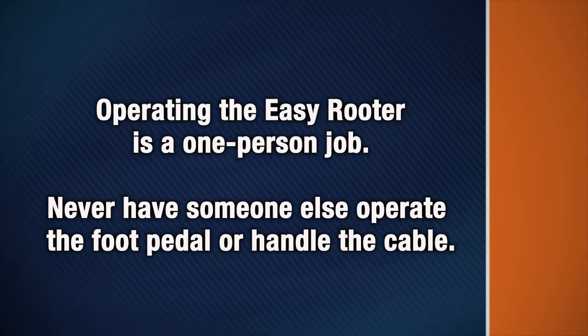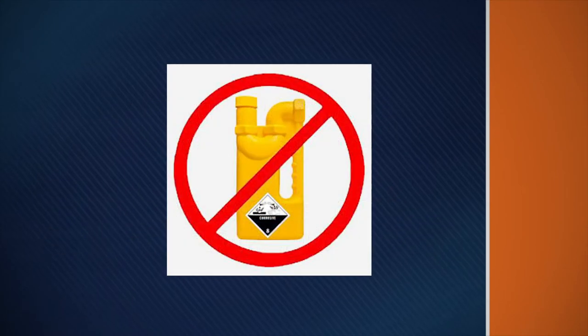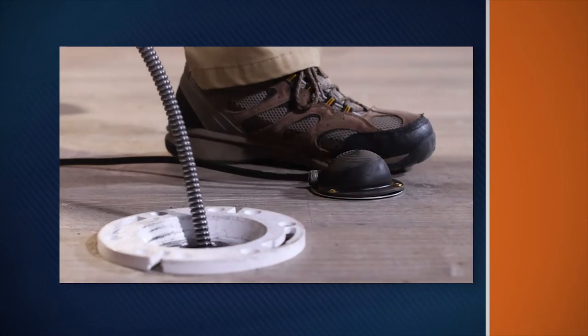Operating the Easy Rooter is a one-person job. Never have someone else operate the foot pedal or handle the cable. Never use the machine in a drain that has a chemical drain cleaner in it. Know how to shut off the machine in an emergency.